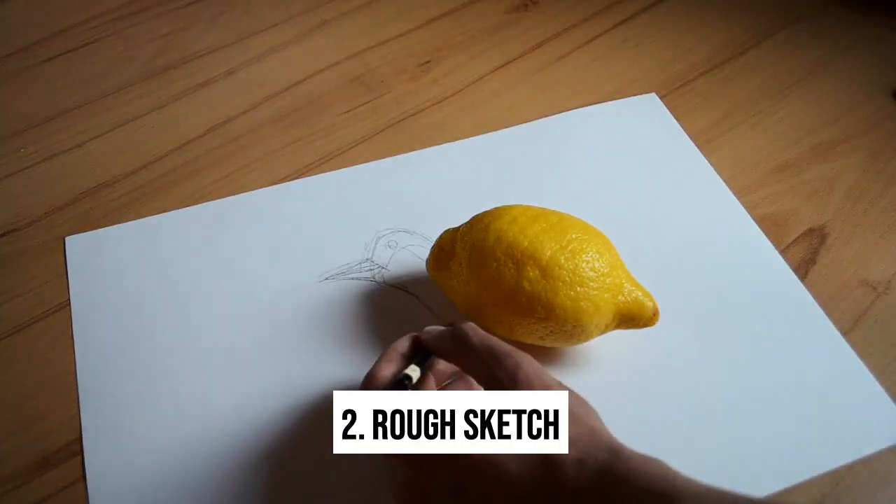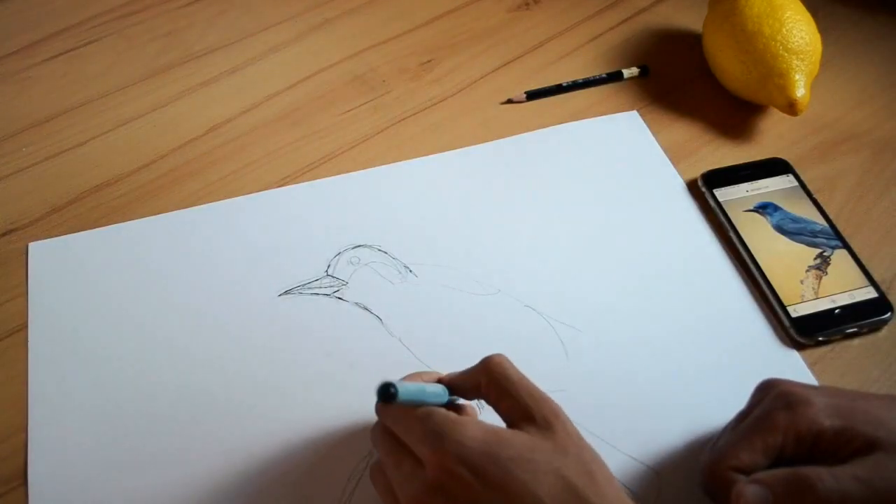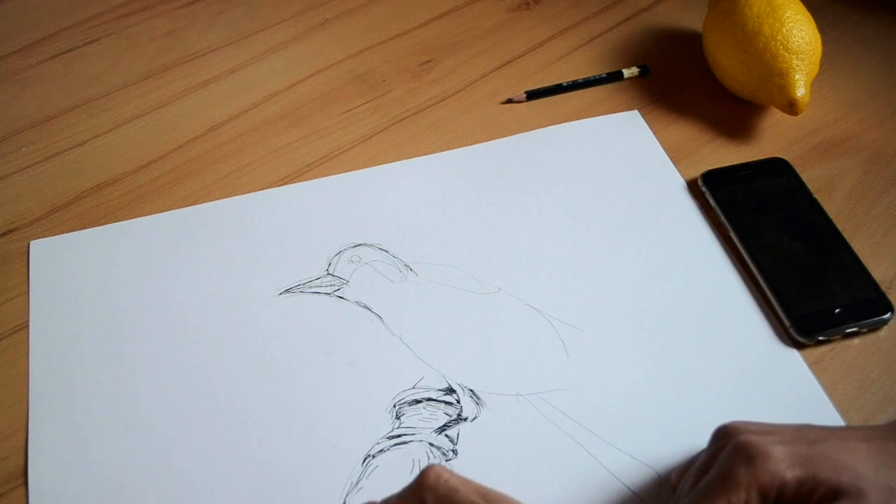Then take a pencil and make a rough sketch. Take a black ink marker to create the outlines, and make sure to play with all the little details.